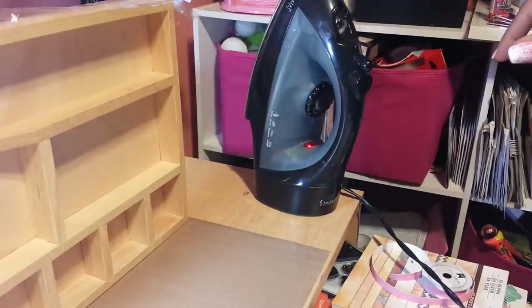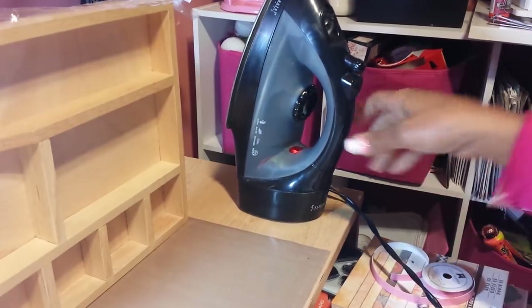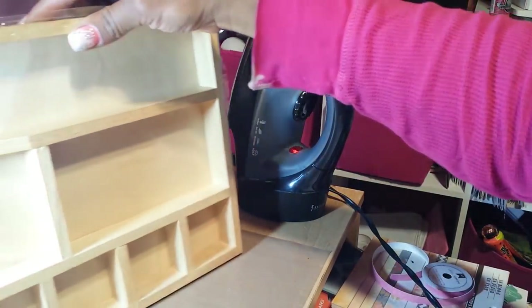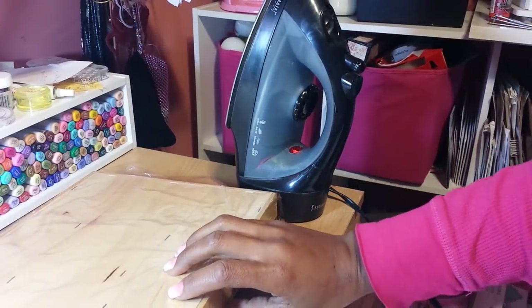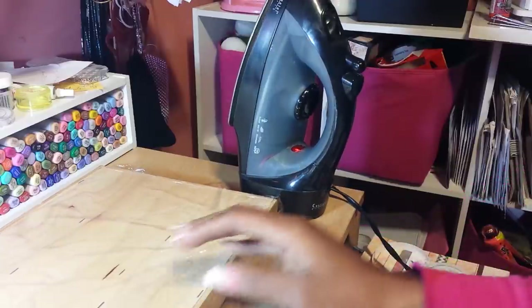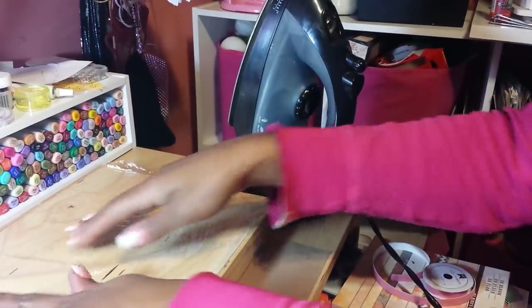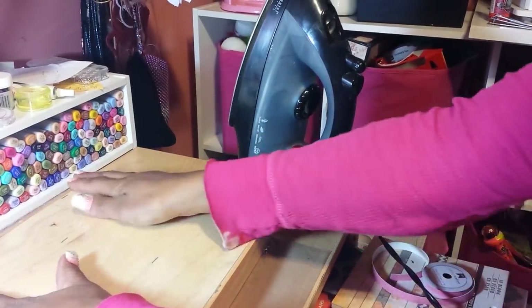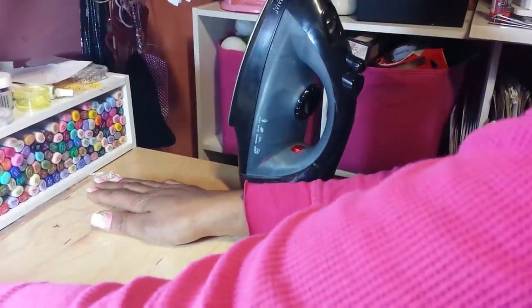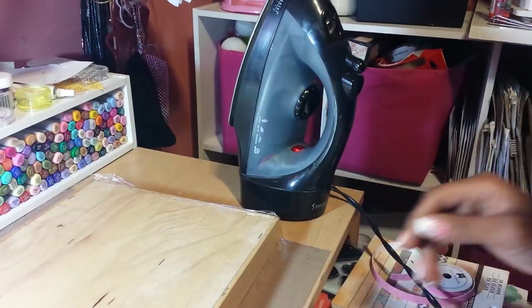I have my trusty iron — it's a little beat up but it works — and then I have this sort of configuration box, but it's wood, so I want to see if it'll adhere to it. I'm going to do it on the back side. I got this from a thrift store, only paid about 80 cents for it, so if I mess it up I don't mind. On here I have some plastic wrap — smooth that out.